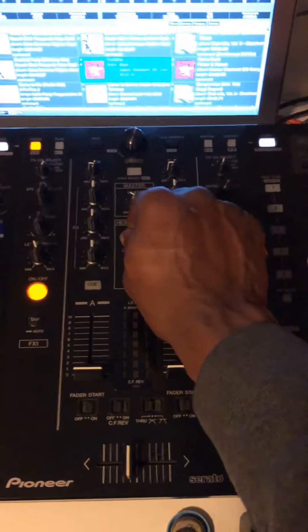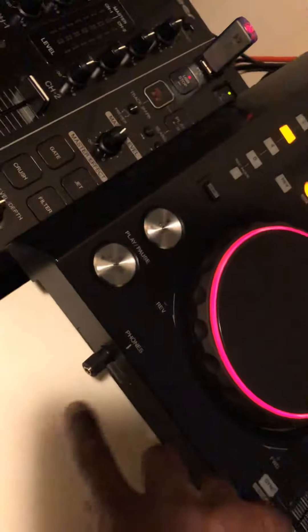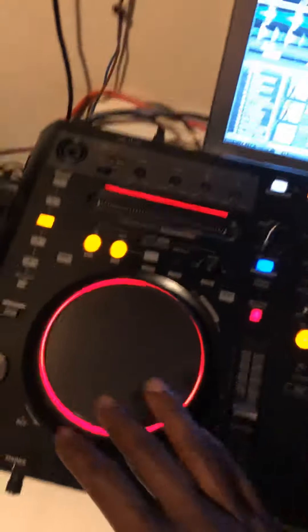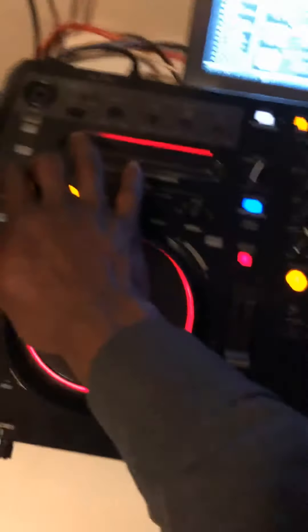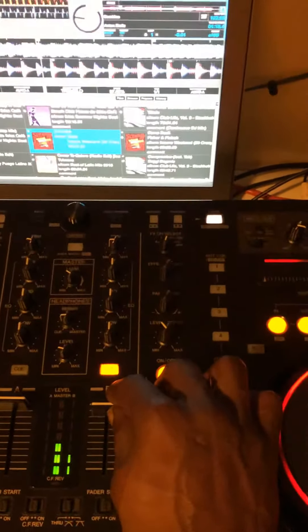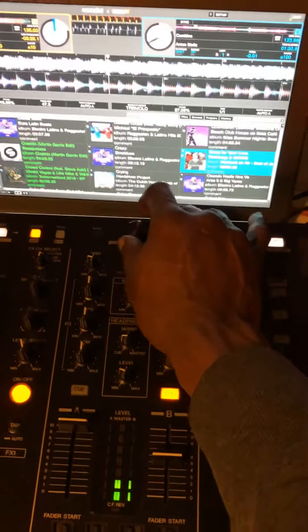This is the headphone jack level. If you want to hear the music with the headphone jack harder or with the track mix, use this one. The headphone jack is here. You can use both jacks if you have two DJs. These buttons are for the kill EQ - for example, I killed this here already. I can use the needle search now to find a point and play from there.